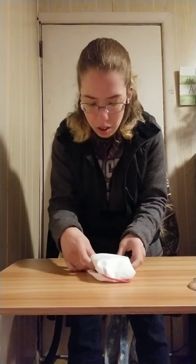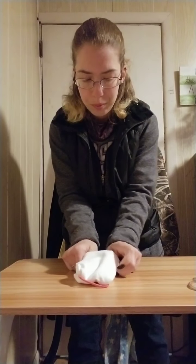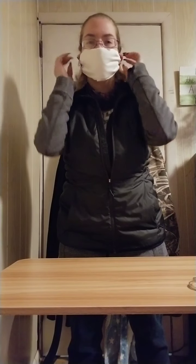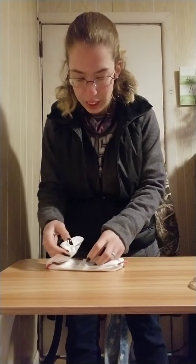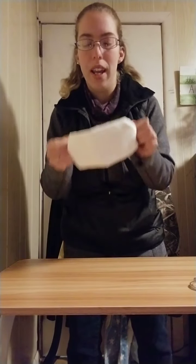Flatten it down again — that side goes against your face — then you just hook it on your ears. Now these are really tight hair ties I've never used before. If you have more elastic hair ties that you use regularly, they may work a little bit better. It's just a simple way and you don't have to sew anything.